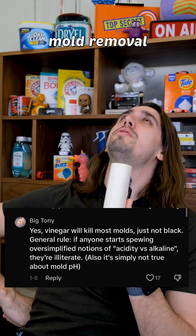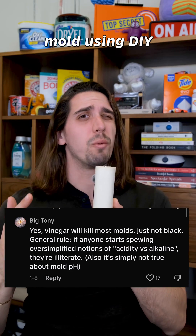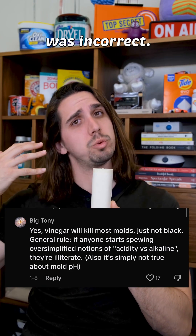I really botched this mold removal video. Recently, I posted a video about removing mold using DIY or easy at-home methods. However, the information was incorrect.